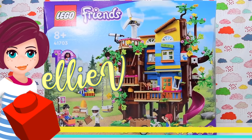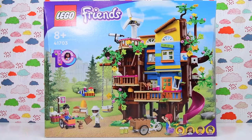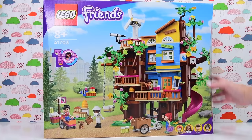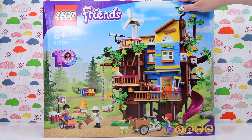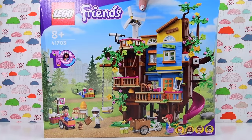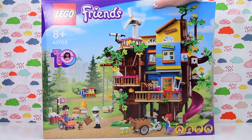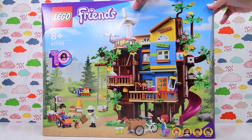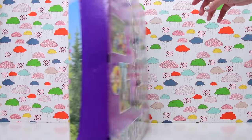Hey, welcome back! I am Ellie and this is the LEGO Friends Friendship Tree House. This is the set that apparently marks 10 years of friendship between us and LEGO Friends. It was very nicely gifted to me by LEGO and I was very excited to receive it, and I am now very excited to build it — and we shall do that together.